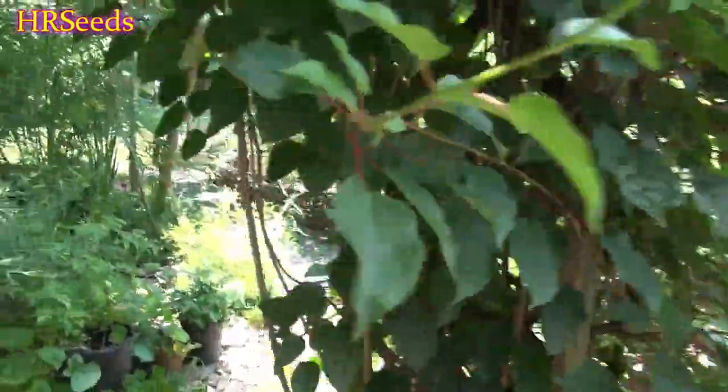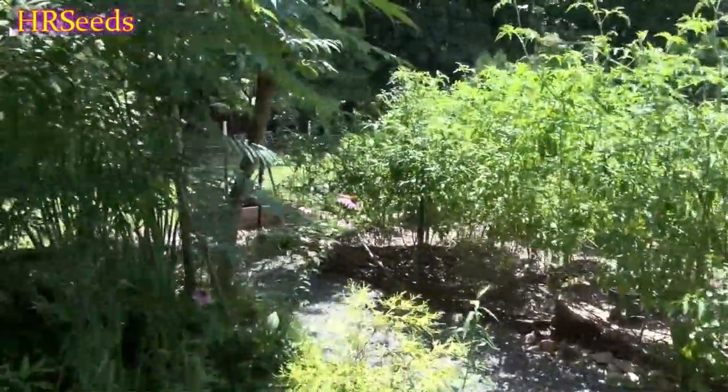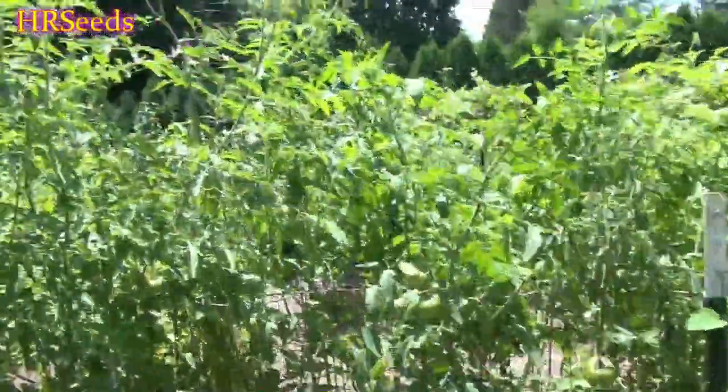In this video I'm going to talk about how I keep deer out of my garden. We'll cover a couple of ideas and some of the things I've tried.